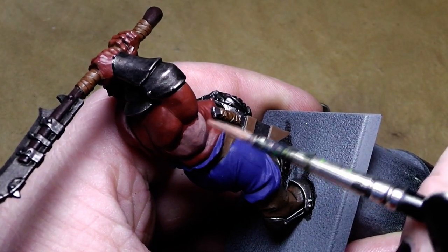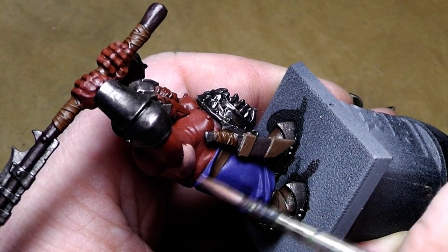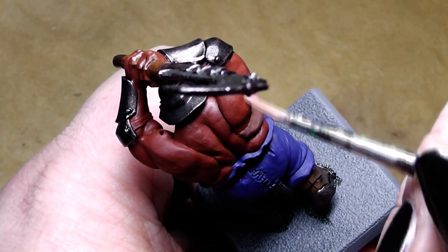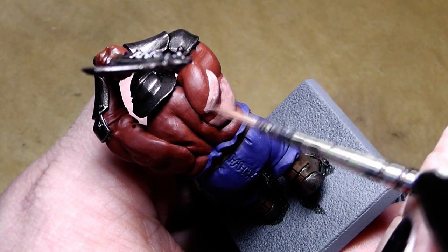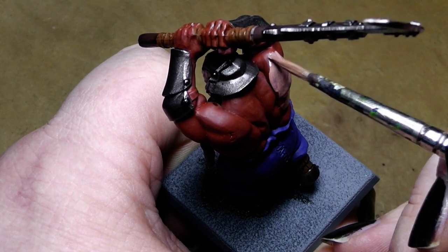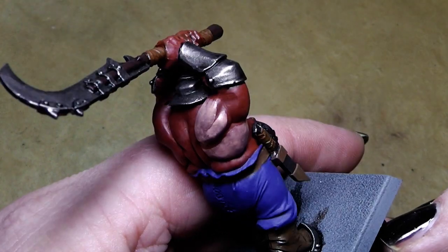As you can see, the skin tone is quite thinned down, but that's okay — it doesn't need to cover 100%, because we will go over it several times with multiple layers and in the end you won't notice it. Just simply paint it on and leave the recesses in the other color.